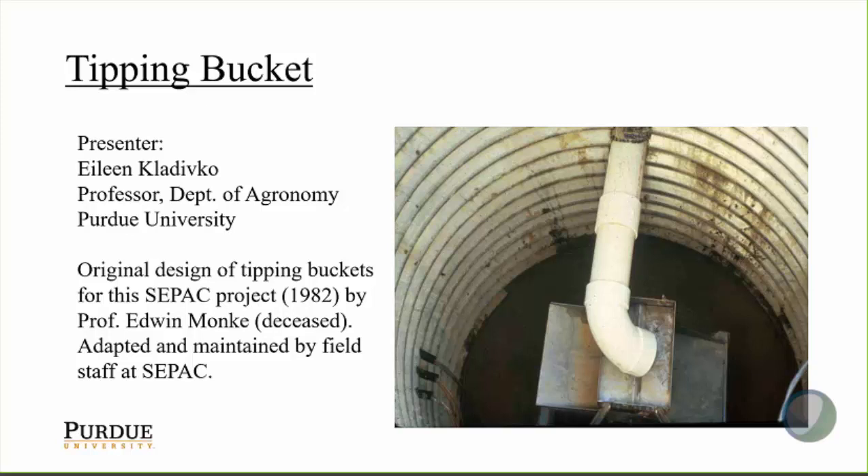I'm going to talk about tipping buckets that we've been using at our CPAC Southeast Purdue AgCenter Project since about 1982. They were originally designed by Dr. Ed Monk in the Ag Engineering Department at Purdue. Since that time, they've been adapted and maintained by field staff at CPAC.